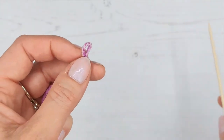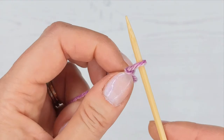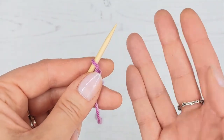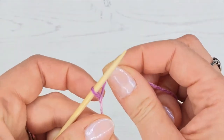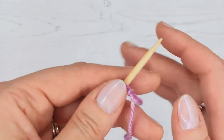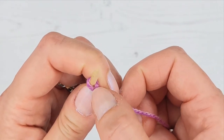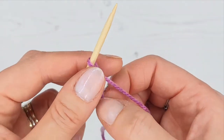Pop the slip knot on the needle. Now I'm actually right-handed, but you can do a mirror image and do it the opposite way if you're left-handed - it might be a little bit tricky to follow but it's just doing it on the opposite side, using your dominant hand to hold this. You don't want it so tight that you can't move it, but you want just a tiny space so you can get your other needle in.